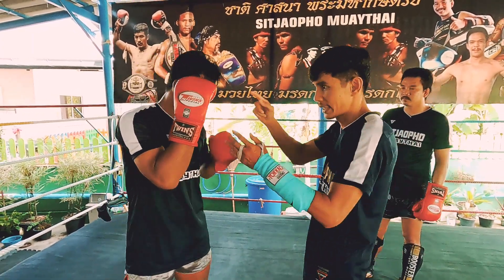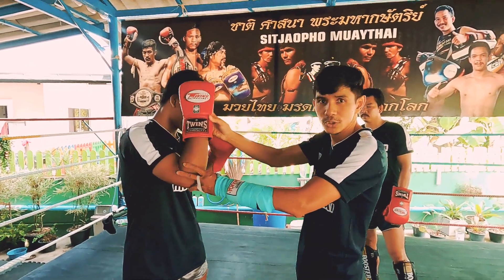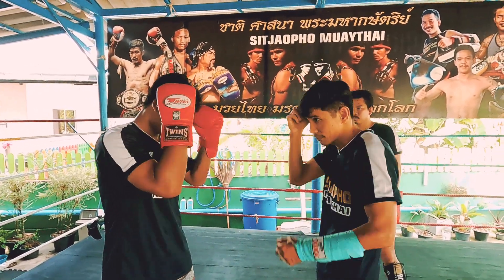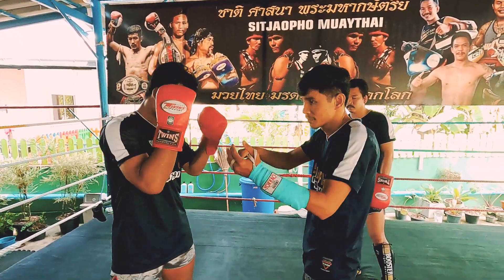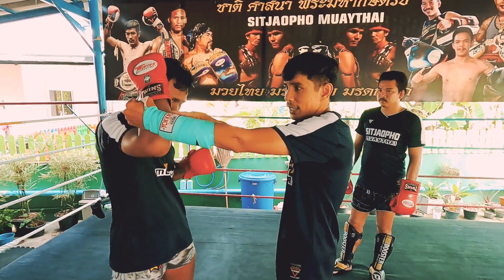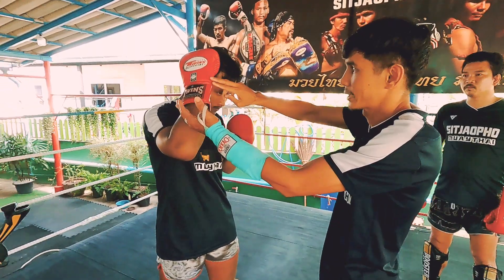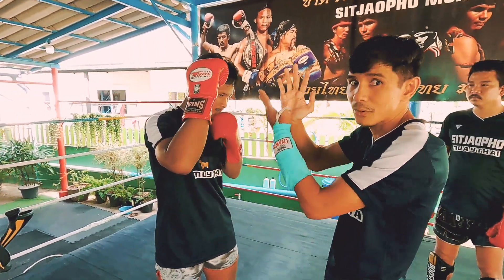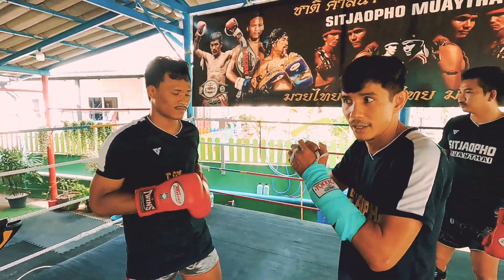But if they come with a hook, you just come up with your elbow. Use the elbow and come out. Because when the opponent throws a hook, the elbow will come first. The elbow is not stuck with your head, so it's a really good defense.